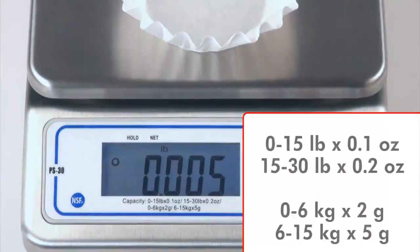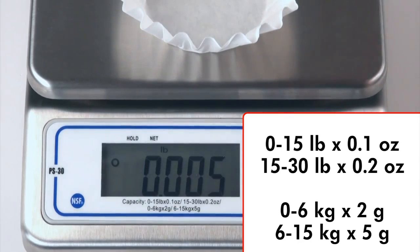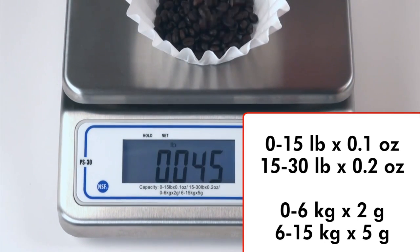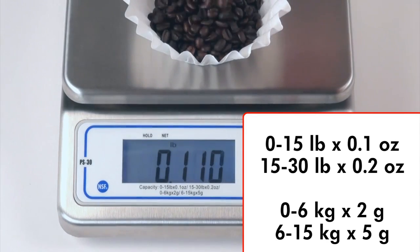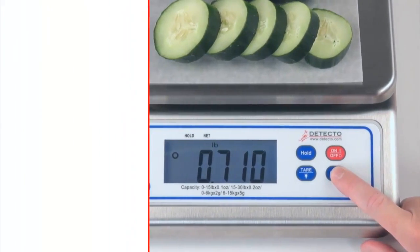Despite the higher capacity, the scale is sensitive enough to weigh in very small increments, which accommodates the necessity of a perfectly balanced recipe or the precision of measuring corn, wheat, or soybeans in an agricultural application.